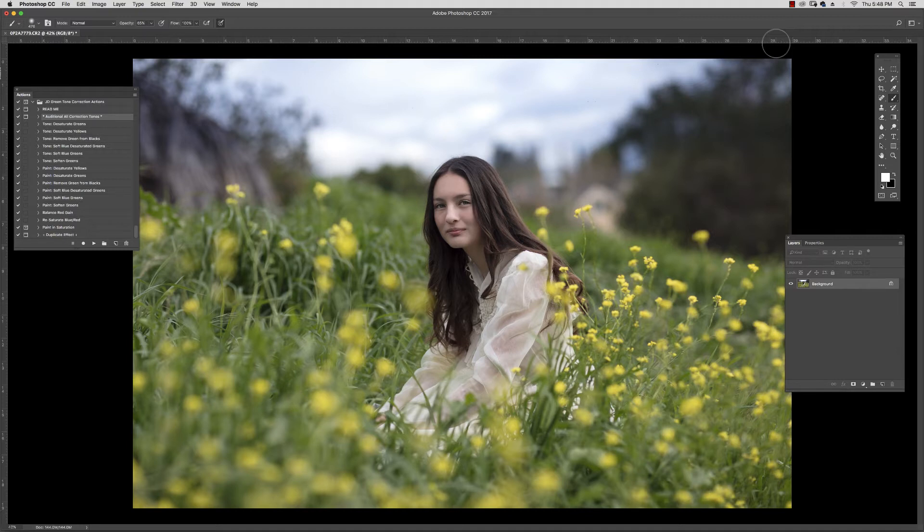These actions are simply time savers that focus only on the greens and yellows that can quickly make a summer and spring photo look garish. I'm going to use the Audition All to allow you to preview how these actions target only the greens and yellows while leaving the other tones largely untouched.